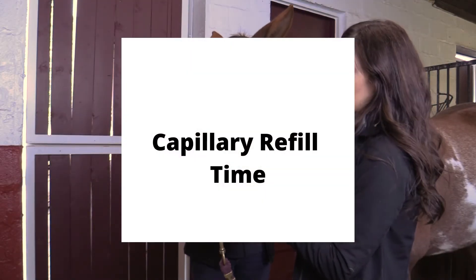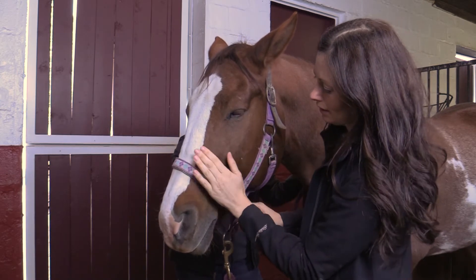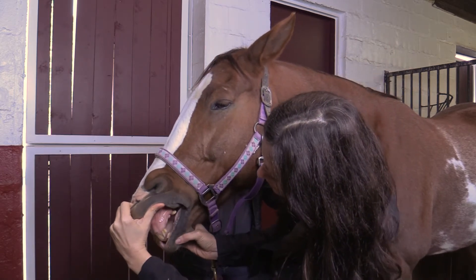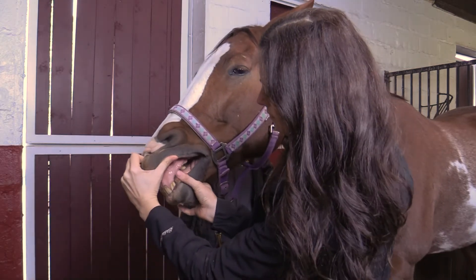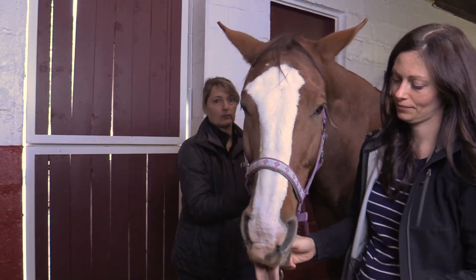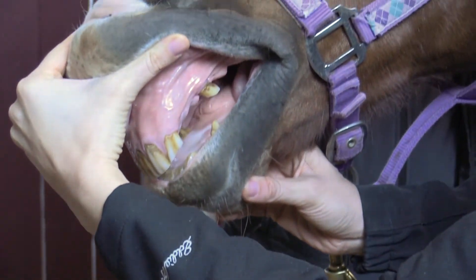The capillary refill time can be used as an indicator of hydration as well as an indicator of blood circulation. Gently lift the horse's upper lip. With the thumb of the other hand, press down on the gums above the incisors solidly enough to push aside the blood in the gums, and then remove the thumb. The white spot left by the thumb should fill back in with blood and resume the normal color within one to two seconds. If it doesn't, it may indicate the horse is sick.